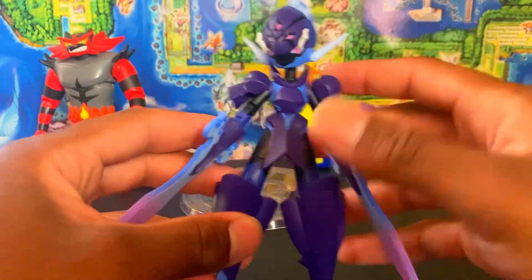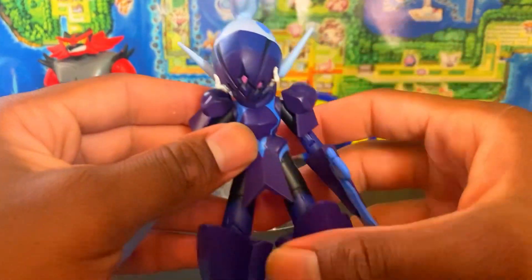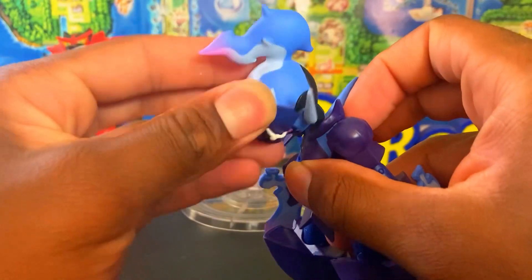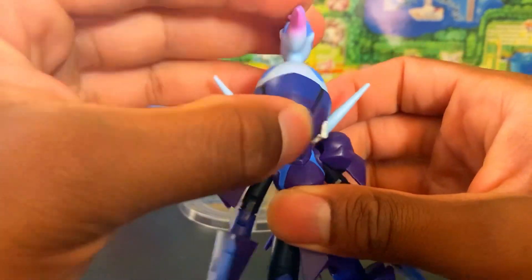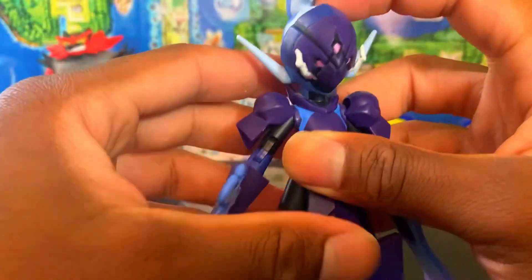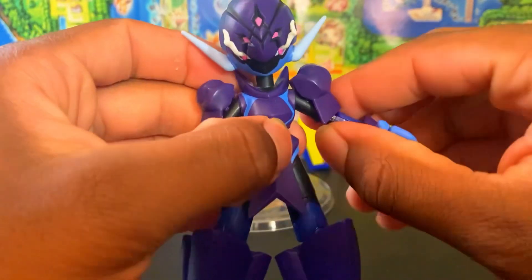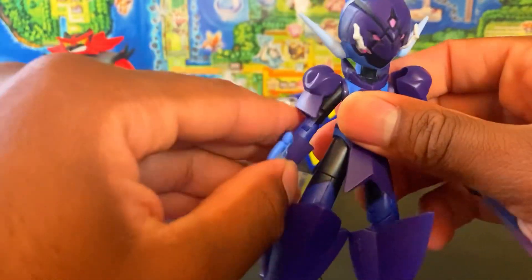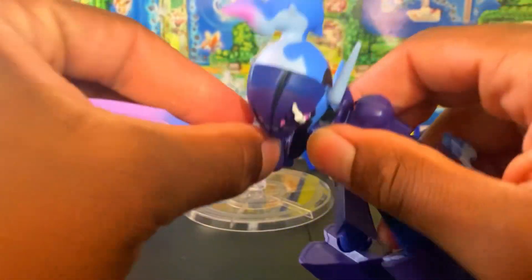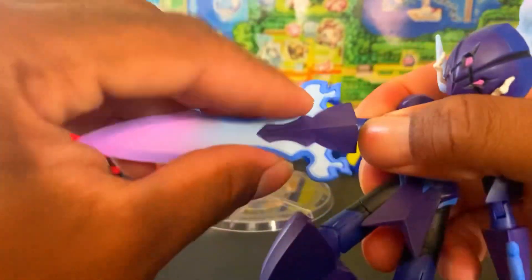Articulation on Ceruledge is going to be awesome — you all are going to be surprised. The head goes all the way down, side to side, all the way up with a hinge and neck joint, and side to side too — you can go everywhere. The shoulder pads move to get out of the way so the arms can go nearly straight up for a sword dance pose. You also have a swivel and a double-jointed elbow, and — the swords twist too.